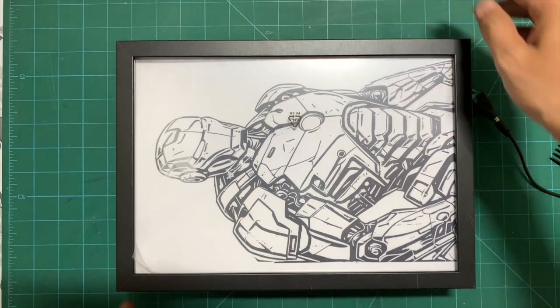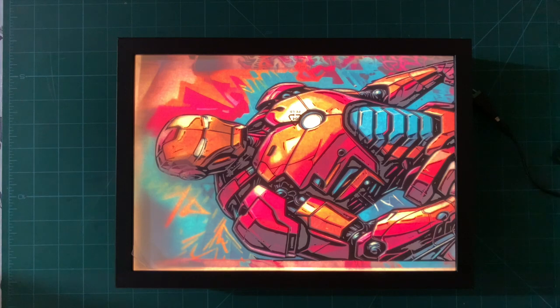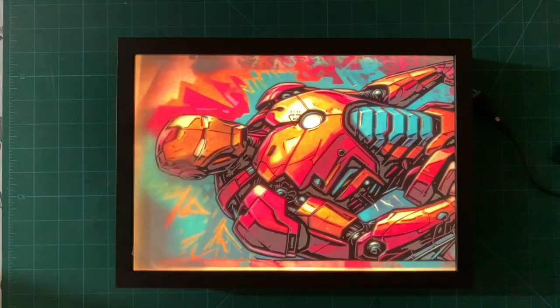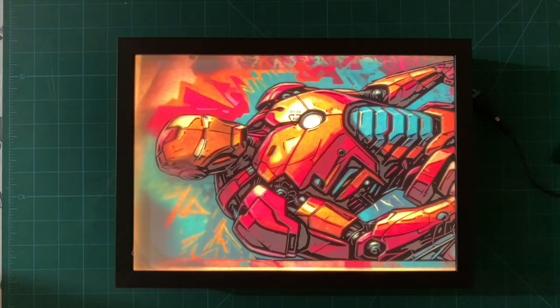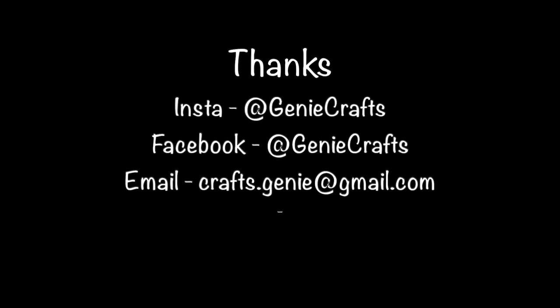When you turn on the light, this is how your outline image transforms into a light painting. I hope you found this video useful and instructional. As per the tradition of my channel, in the next video I'll show you how to create the template for this kind of light painting. If you liked the video, please hit the like button, share it with your friends, and subscribe to my channel for more videos on different forms of arts. Stay safe, take care, and bye bye!